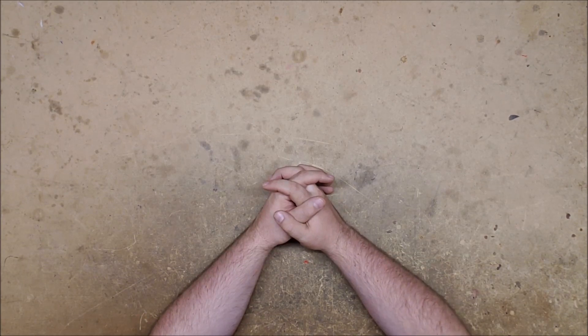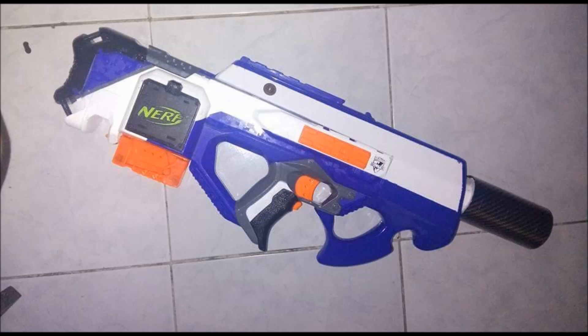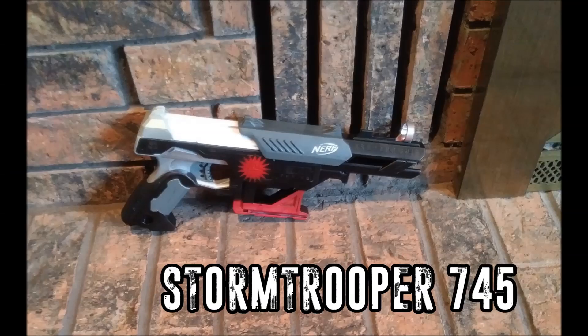Next up we have an Elite Raven designed by Fat J. He created the foregrip and rail shroud that you see here. It's got a P90-style foregrip, a little bit different than that, and the carry handle has been covered because some people don't like the design of the carry handle. He also added a muzzle with kind of a suppressor look and a carbon fiber pattern on it. I think it looks really really nice — very well integrated and the color matching is phenomenal. Well done, Fat J.